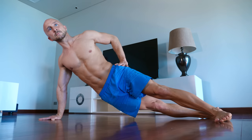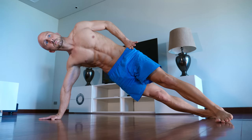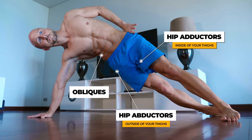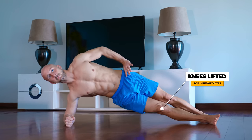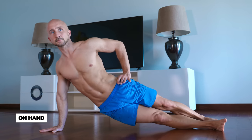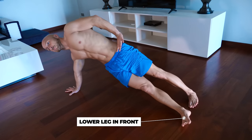The next exercise on our list are side plank raises. This exercise is great to target the often neglected obliques, and also uses your hip abductors and adductors to support the movement. As a beginner, try them on your knees first and progress to the regular version later. You can do this exercise on your forearm or on your hand, and you can switch the placement of your legs.